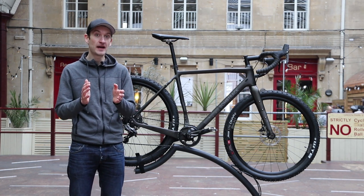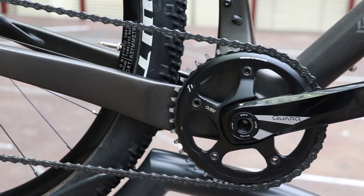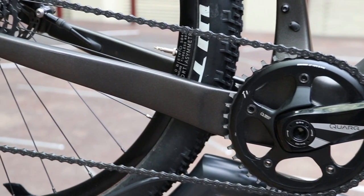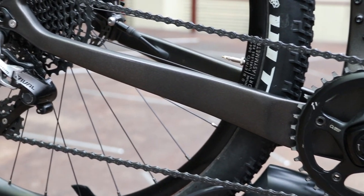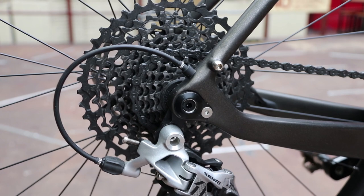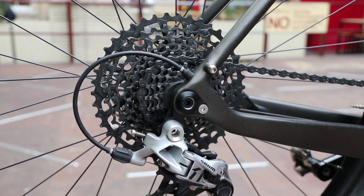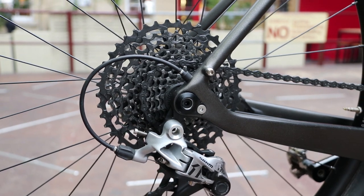As I mentioned, it costs £3,000, and it's pretty well specced for the money. You get a full SRAM Rival 1x11 groupset, which we've really liked here at RoadCC and Off-RoadCC — we've tested it on a lot of bikes like this. You get a wide-range cassette and a clutch mechanism in the mech to keep the chain on, and the single ring keeps it simple with less things to go wrong, while you get most of the range of a conventional groupset.